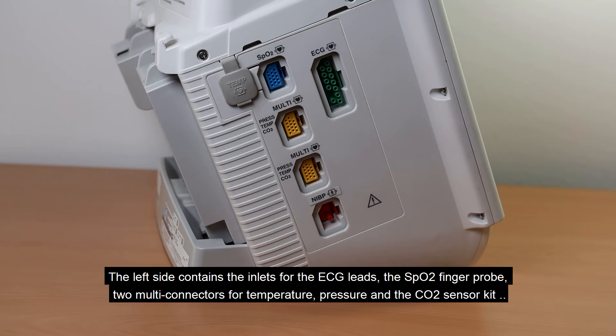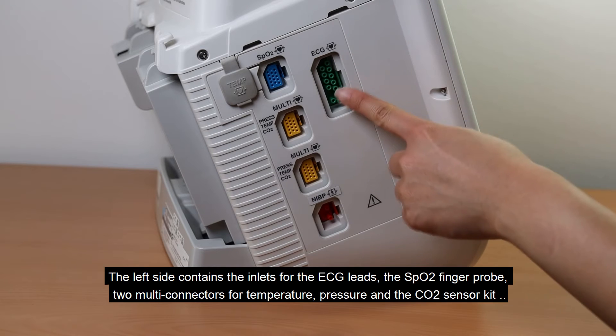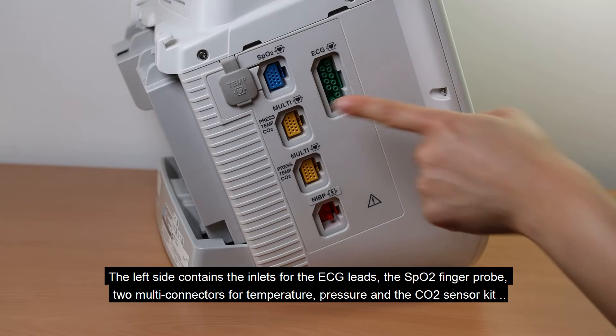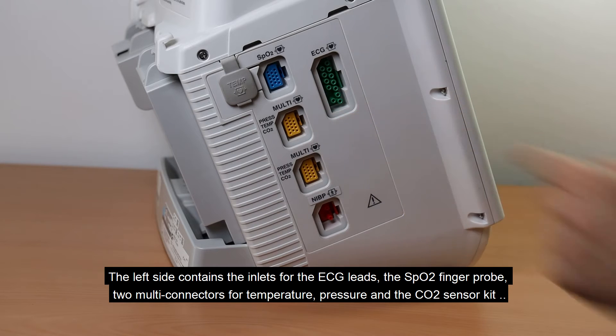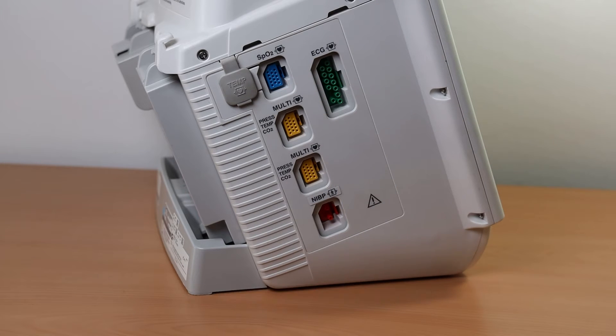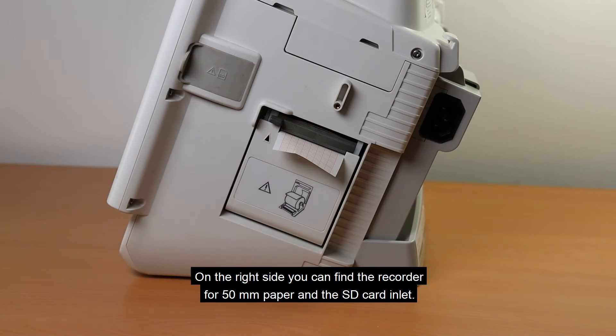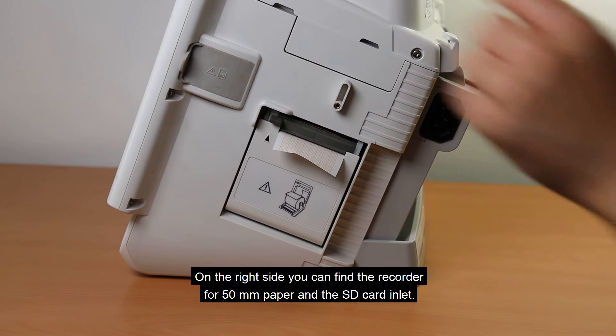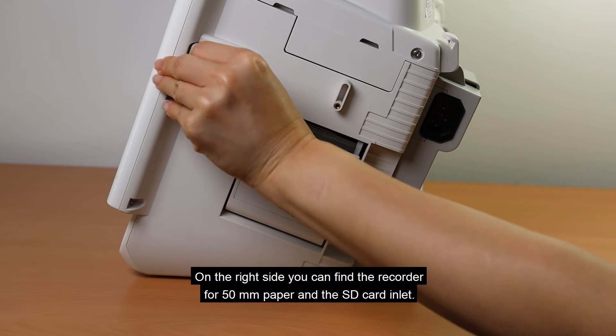The left side contains the inlets for the ECG leads, the SpO2 finger probe, two multi-connectors for temperature, pressure, and the CO2 sensor kit, the NIBP socket, and the temperature probe. On the right side, you can find the recorder for 50 mm paper and the SD card inlet.